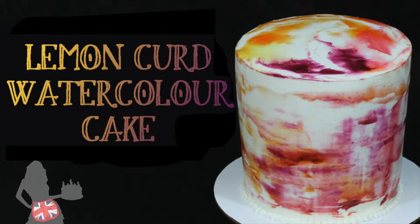Hello! I'm Emily and I'm going to show you how to make a beautiful watercolor painted cake using lemon curd.